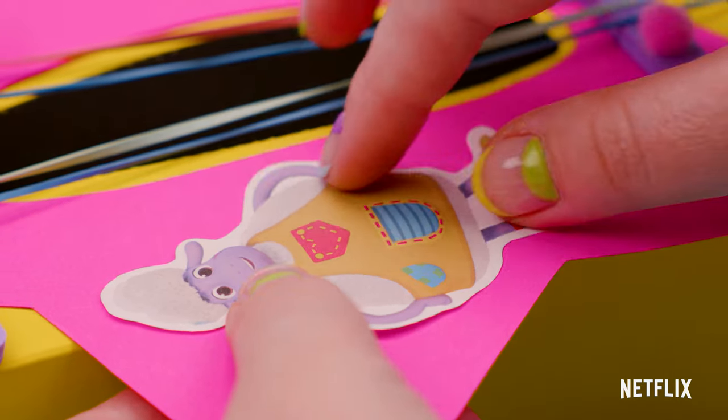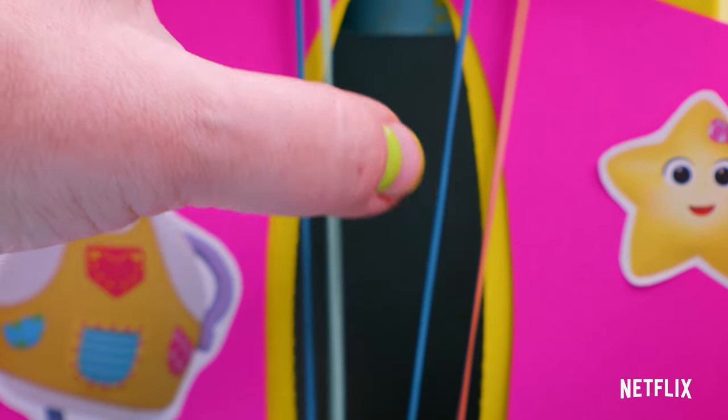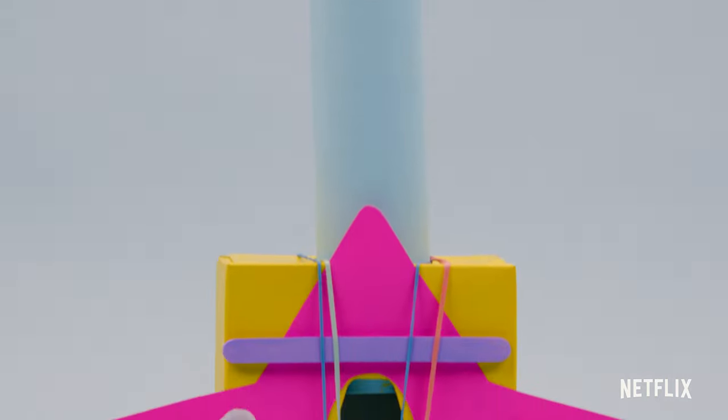I'm going to add stickers of my favourite Little Baby Bum characters. That's one cool guitar! Timberley Wimberley would love that!